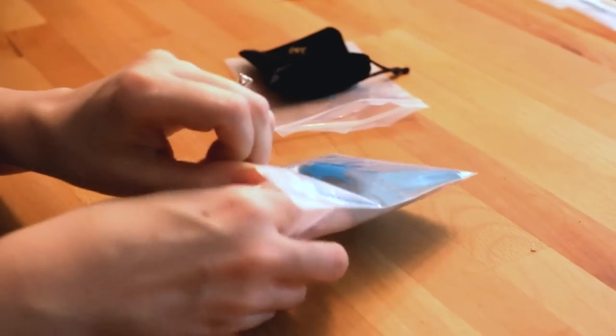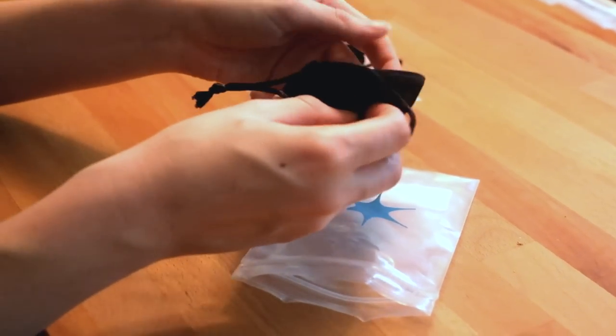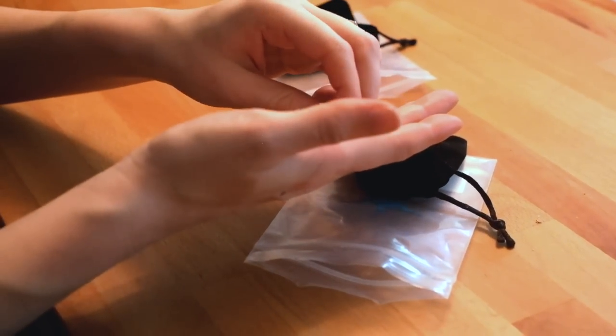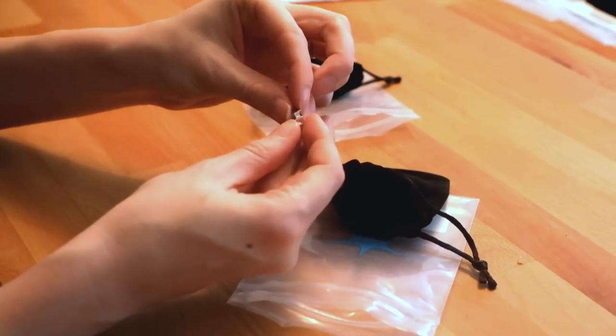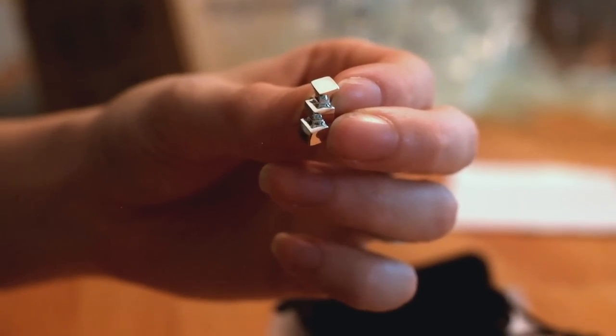Time for silver — and this is so exciting. It's so crazy that we designed these, prototyped them, and now they're here. It looks so good. We're going to have to get beauty shots for this later.